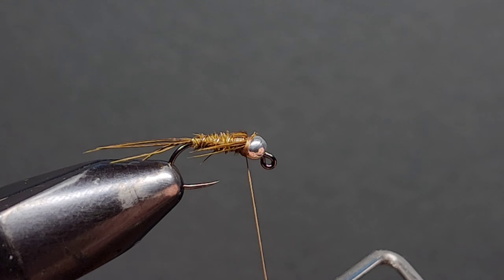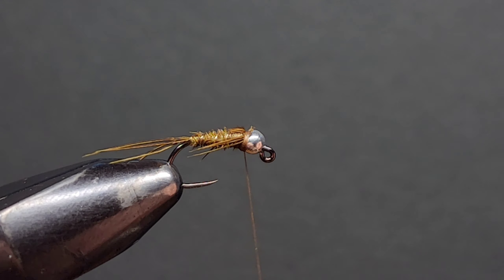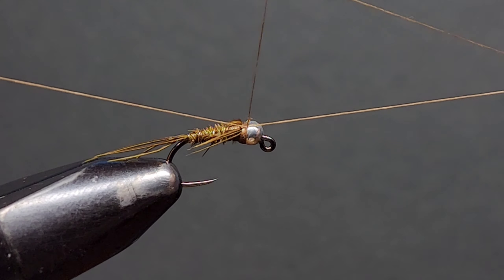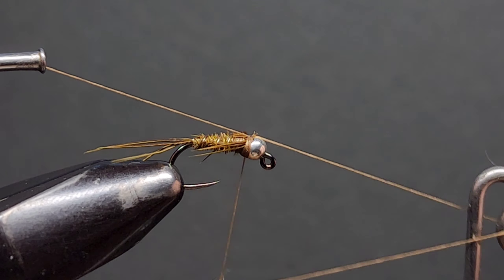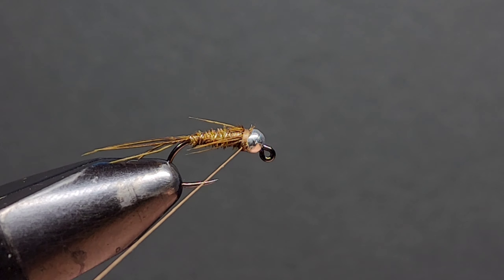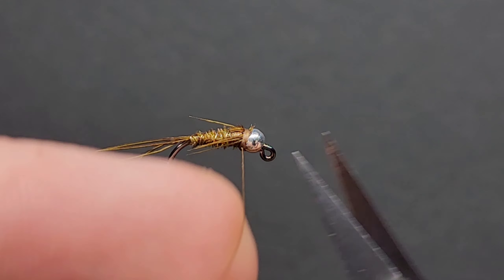Now it's time to bring in your whip finisher and give it a 3 to 4 turn whip finish. If you don't have a whip finisher, half hitches will work just fine. Snug that down nice and tight and snip away the excess thread.